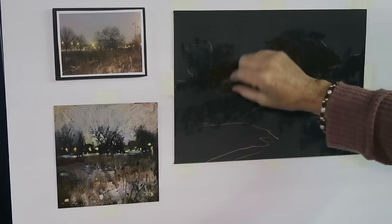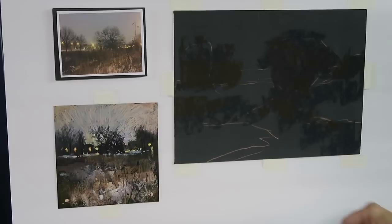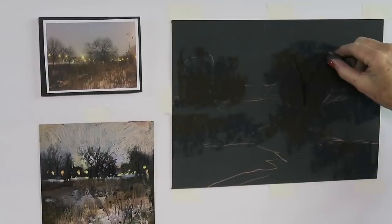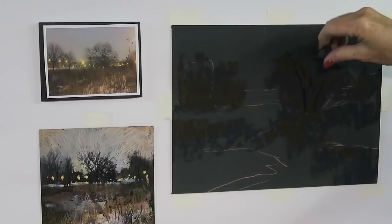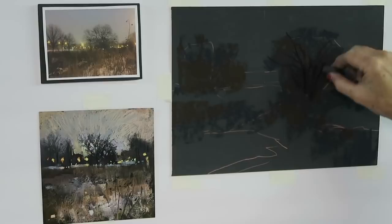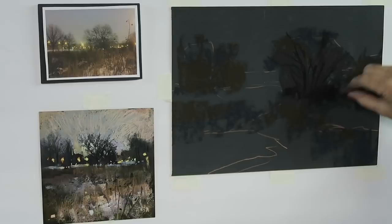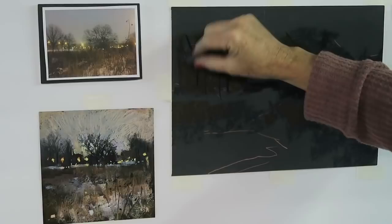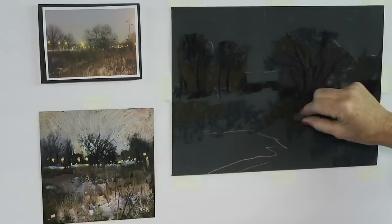Now I'm going in with the Terry Ludwig eggplant — see how much darker that is than the dark paper? It's amazing: you think the paper is dark, but when you put something even darker on it you can really see it isn't as dark as you thought. I'm going to put in some of the tree trunks, ground the tree a little bit, connect the dark shapes and do the same on the other side. All this dark work is going to play an important role as the painting progresses.